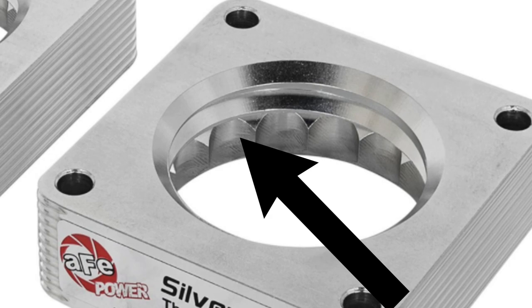The AFE product has these grooves — a serrated and helix combination design — which they call the Silver Bullet throttle body spacers. It creates air turbulence in the intake manifold, increasing the air pressure in the combustion chamber. It also reduces the intake whistle that occurs with other helix-only designs. The serrated helix design creates air turbulence, increases combustion chamber pressure, resulting in increased horsepower, torque, and improved throttle response. It's 6061 T6 billet aluminum for lightweight, high strength, and perfect fit and finish.